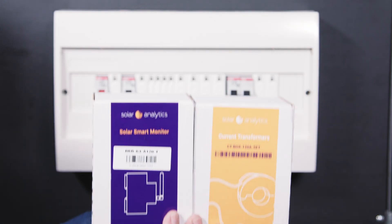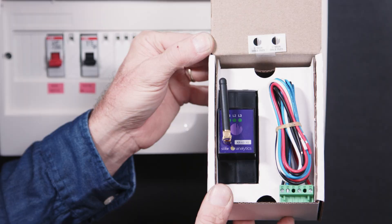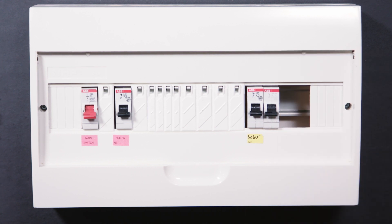Step 1. After unpacking your selected hardware, locate the serial number stickers and apply one to the front of the device. Step 2. Find a suitable location in the switchboard or circuit breaker panel to install the device.